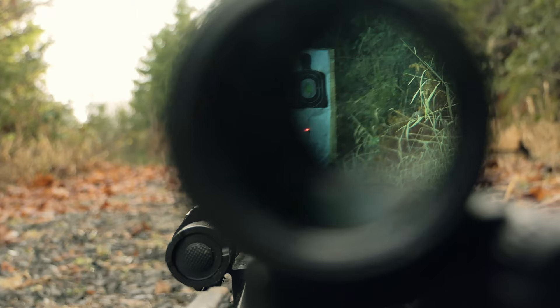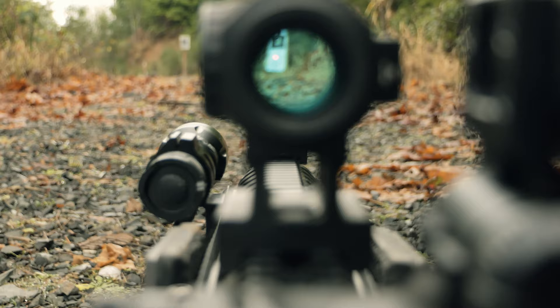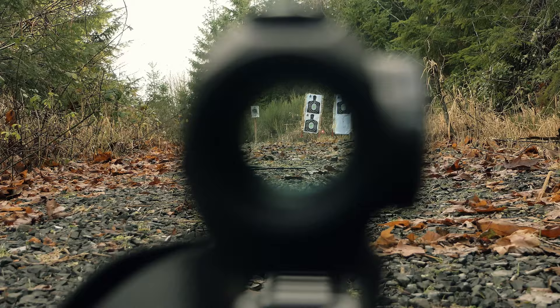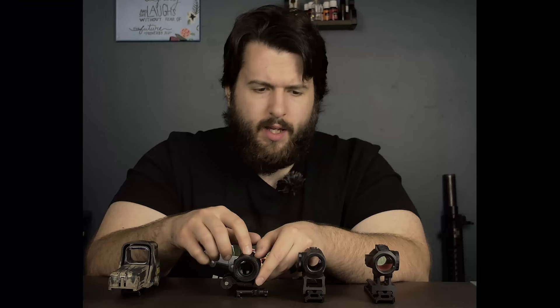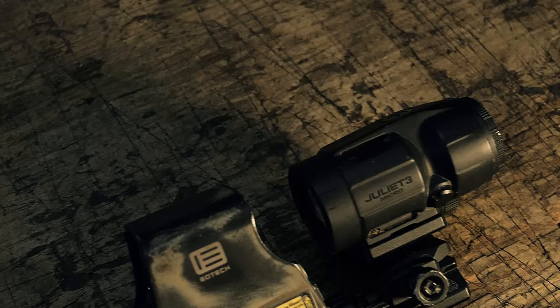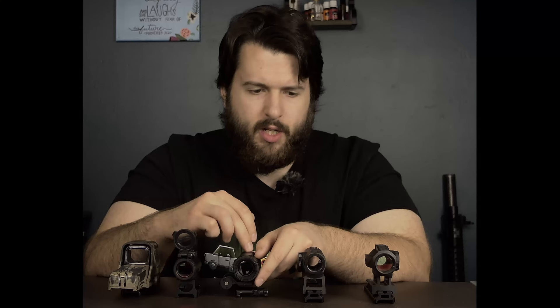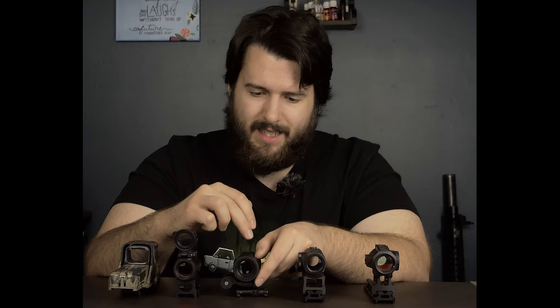It's very, very crisp, which is one of the nice properties about a prismatic-type scope. The only optic that I own that has better, crisper glass than the Sig Juliet 3 Micro is the EOTech 512. EOTech has excellent glass — it is basically 100% clear with no distortion whatsoever. The Sig Juliet 3 Micro does not hold back any optic that I would put in front of it. It is much better than a lot of other budget options on the market, which is one of its standout features.